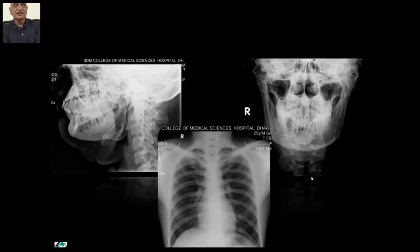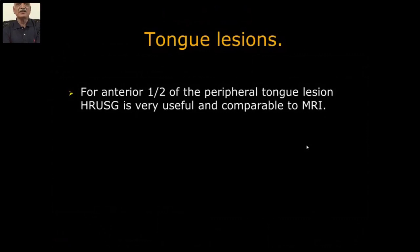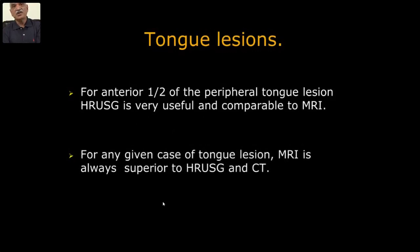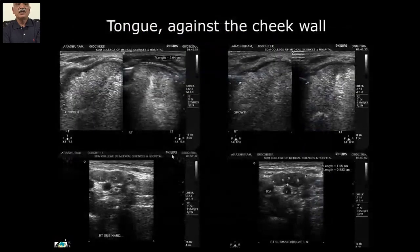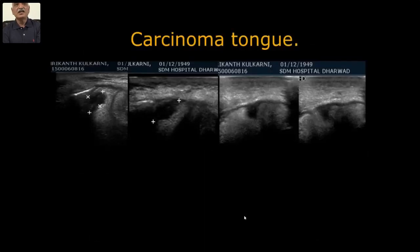Splenic and plain radiograph detail studies were done — pulmonary metastasis was seen. This is a case of melanoma — clinically also it has a blackish color. A tongue lesion: anterior half, peripheral tongue lesion. HR-USG is very useful and is comparable to MRI for any given case of tongue lesion — MRI is always more secure. The lateral margin of the tongue on ultrasound — the medial extension is not confined only to some portion of the tongue and not crossing the midline — so this can be determined on ultrasound. Lymph node evaluation can be perfectly done.